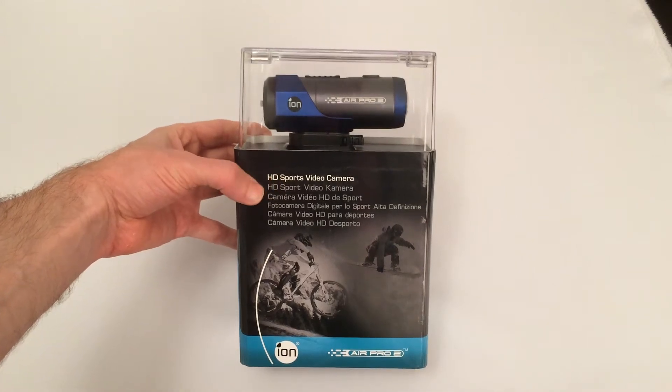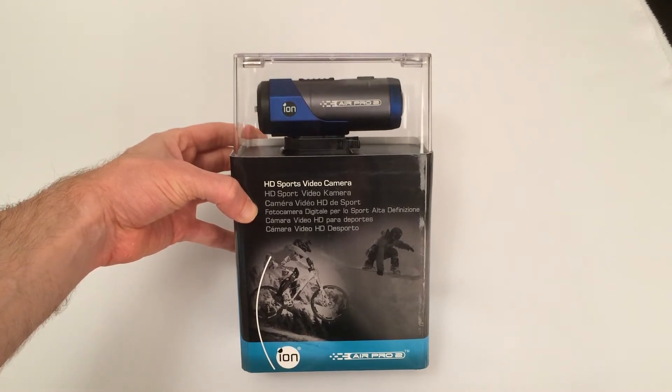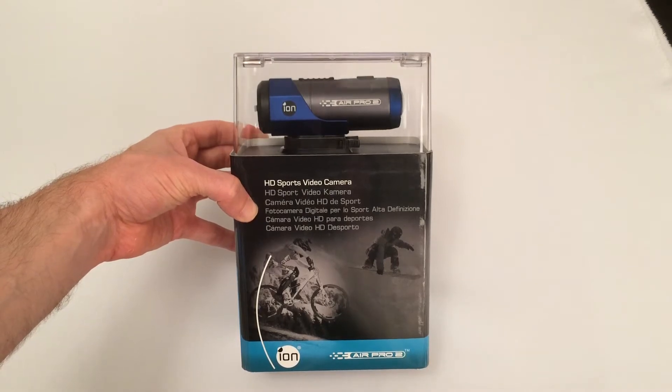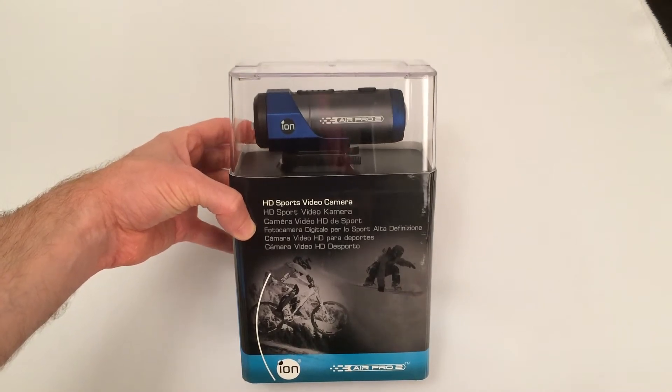Hello and welcome to the Tridonline YouTube channel. I'm bringing you a short video about the unboxing of the ION Air Pro 2 HD sports video camera. This is a pretty special piece of kit and I'm really looking forward to doing the full review on Tridonline.com. The purpose of this video is just to show you what you get inside the box.